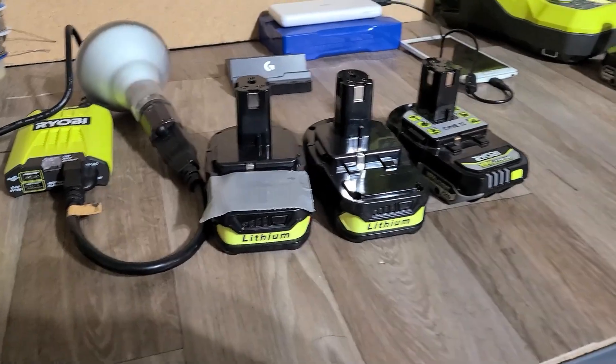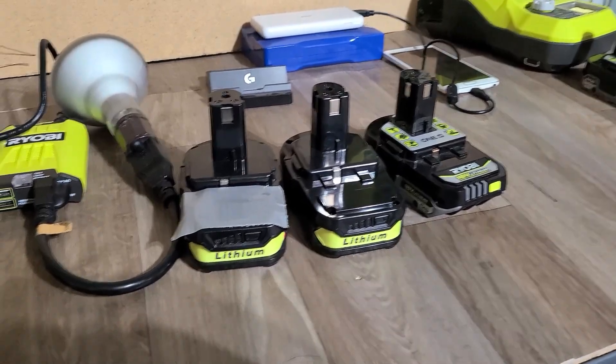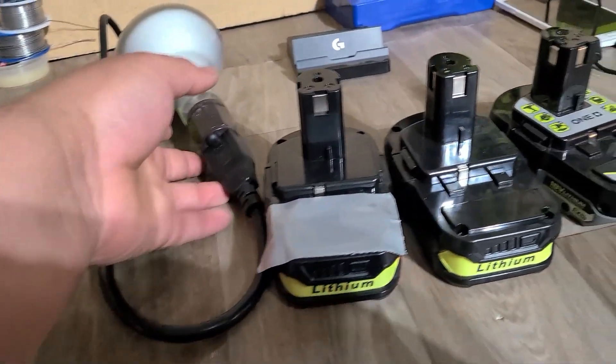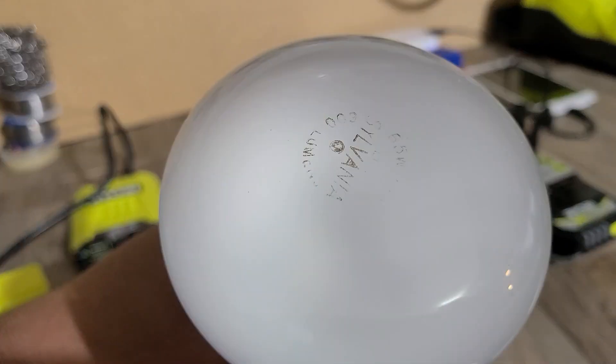Alright, what's up guys? In this video, I will be testing three batteries with this Ryobi inverter. I'll be testing the batteries with this inverter using a 65-watt bulb.